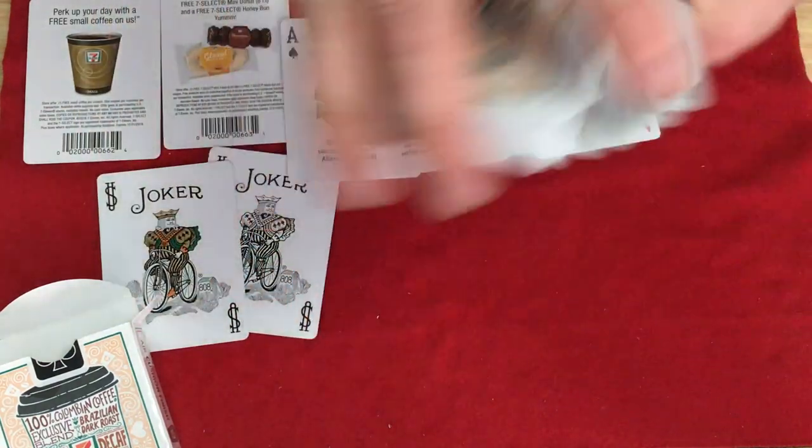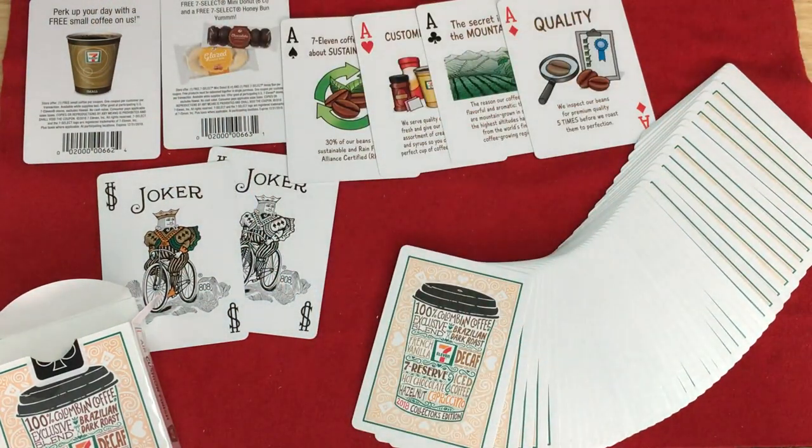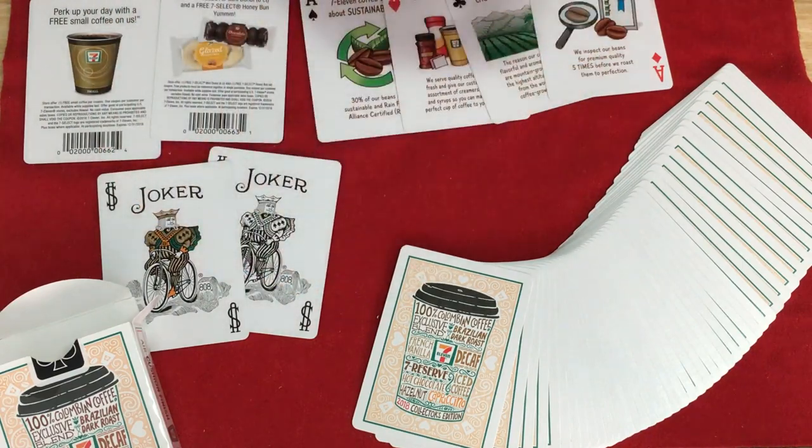I will say — 7 out of 10, maybe 6 and a half. It's pretty nice for what it is. It's a little bit harder to find, but it's a nice, fairly straightforward Bicycle deck. Comment, subscribe, let me know what you think, and we'll see you next time with more. Thanks.